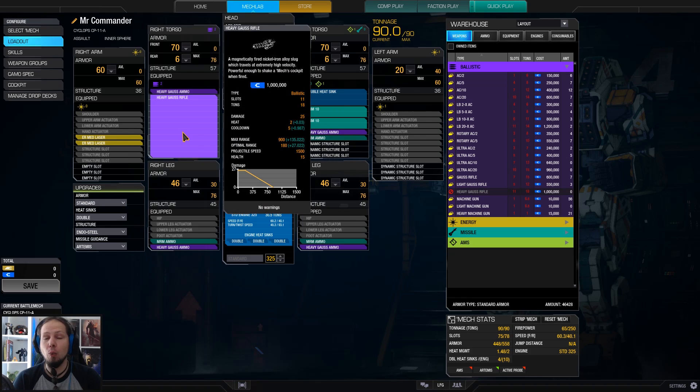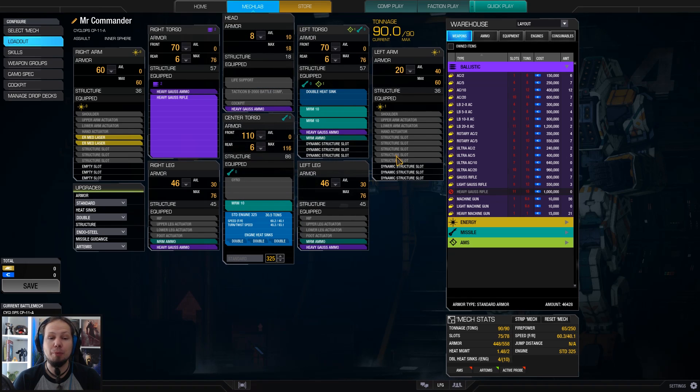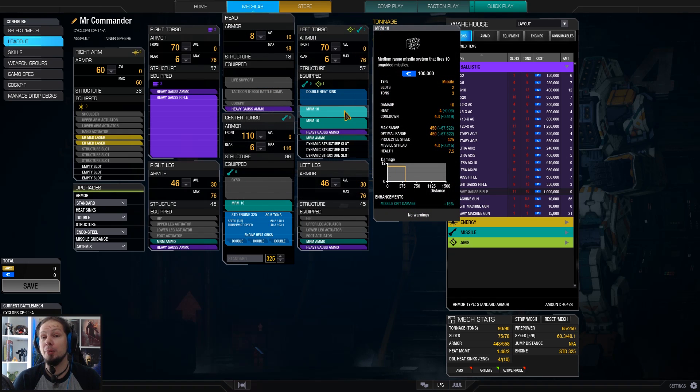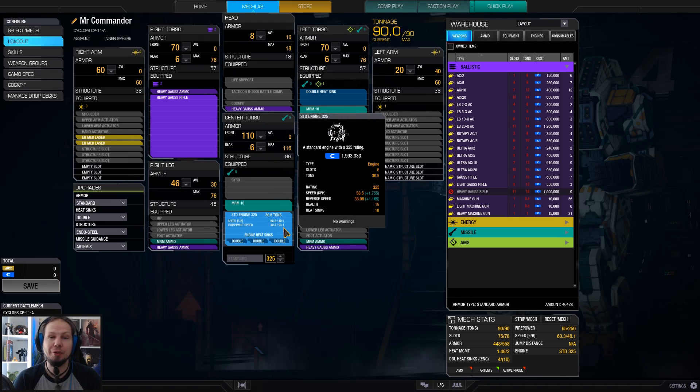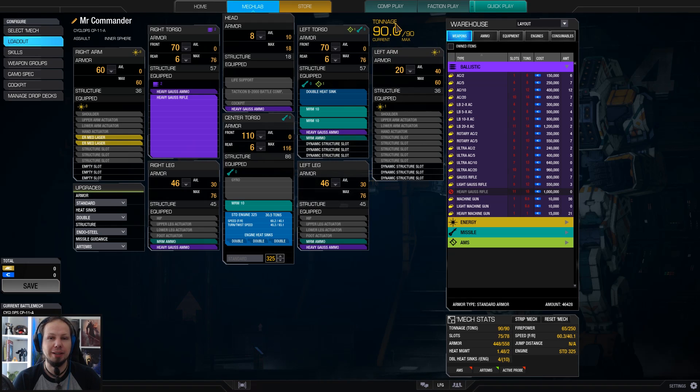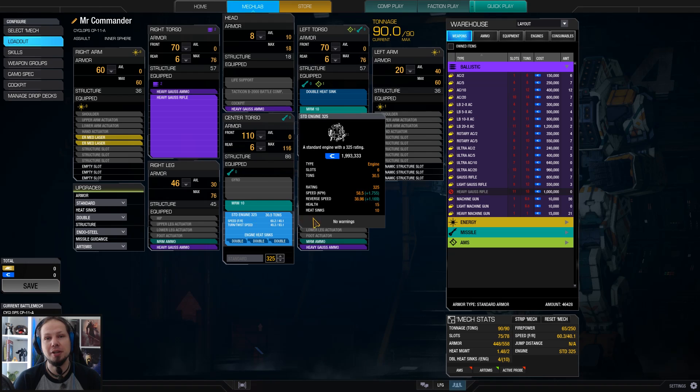As you can see, we have one Heavy Gauss rifle. We've got some backup weapons in terms of three MRM10 and two ER medium lasers. Heavy Gauss is our main weapon here. We have to take a standard engine with that, sadly, so no light engine. But we are running the standard 325, which is reasonable in that tonnage sector — 90 tons.